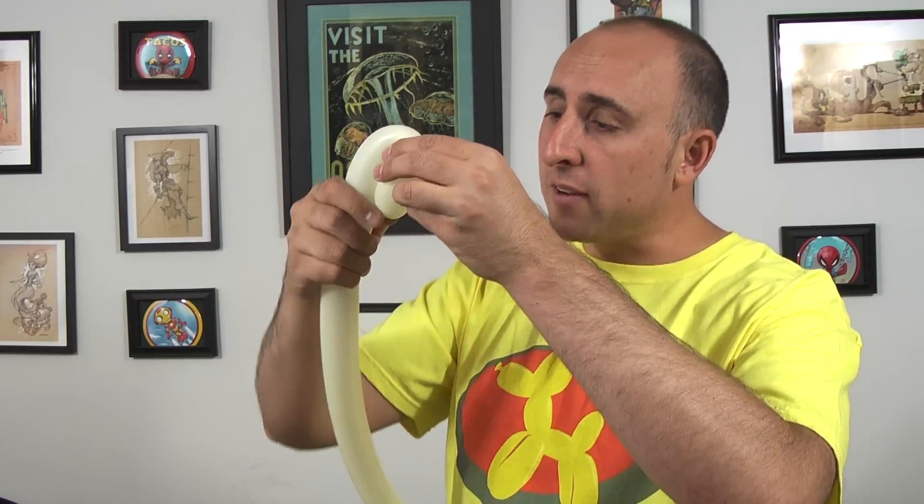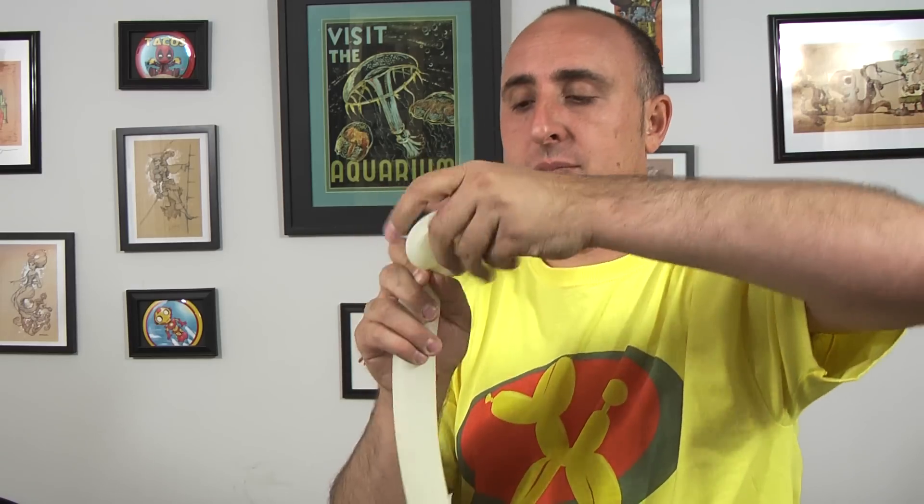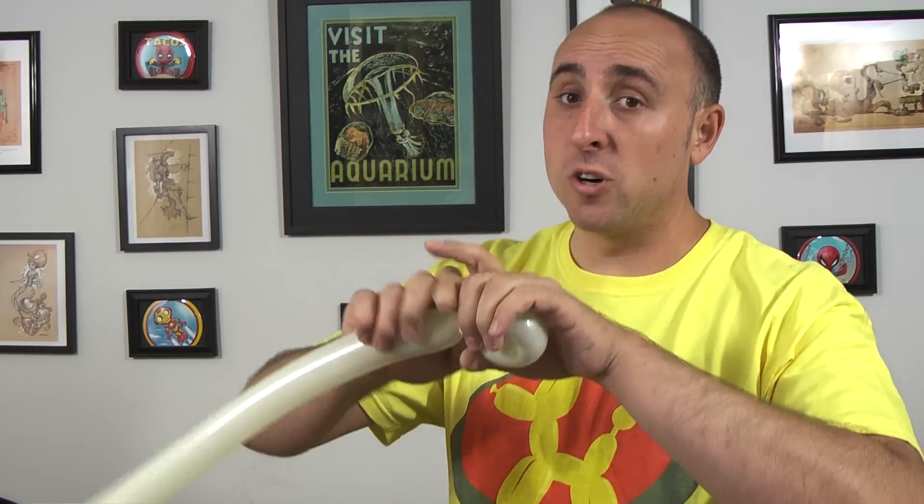Give it a squeeze and a stretch. The tutu is a flower petal cluster made of six flower petals that are small and soft. You make a flower petal by folding it over, squeezing it, and twisting it. You want it to be soft and about three inches tall. Now you make five more just like that.